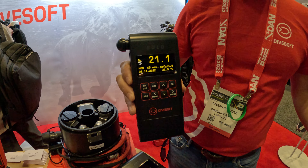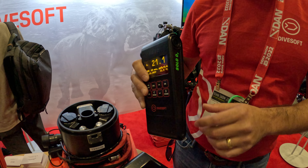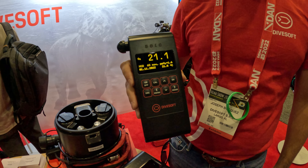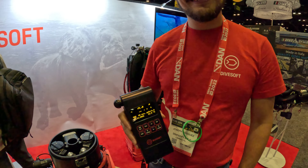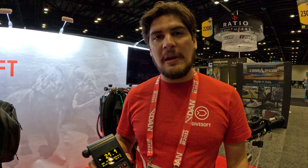Once you go through Nitrox and you want to get into TriMix and other mixed gas diving, you can simply upgrade to a Solo analyzer as well. If you guys want any more information, go to our Divesoft Facebook, Instagram, and any of our social media. My name is Joe Bosque — if you guys have any questions, just reach out.